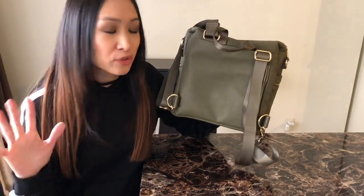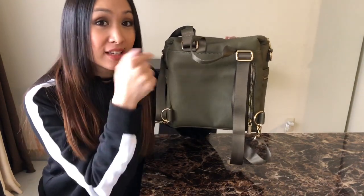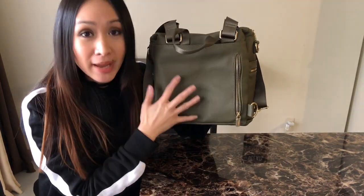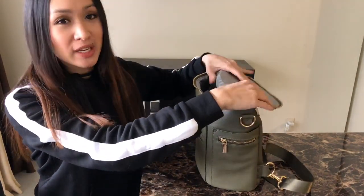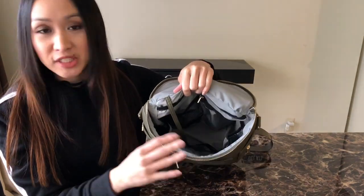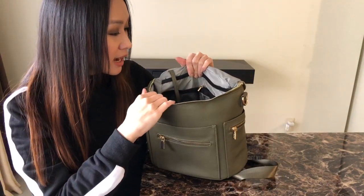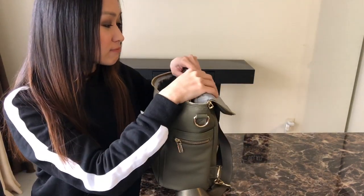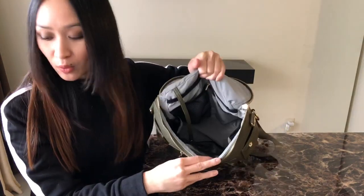If you weren't familiar with the first version of the mini, it had a little opening in the back of the bag that allowed you to reach into the inside, but they removed that feature. Now you just have this awesome back slip pocket and zipper pocket. The inside is a little bit different — it's a gray nylon material. The nylon on the inside feels different, it feels nicer, and it looks a little bit nicer than what it was. I like that a lot.